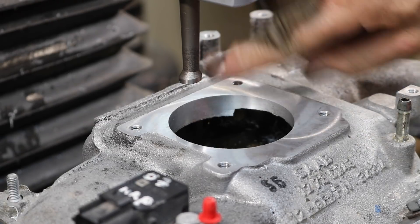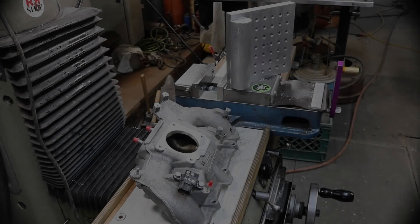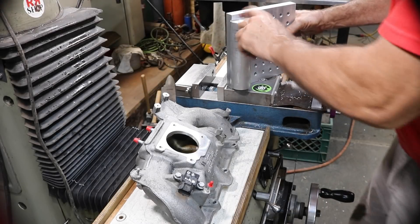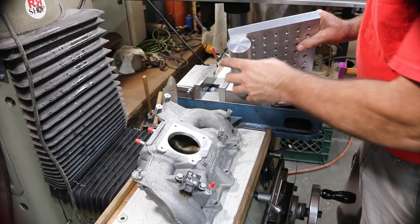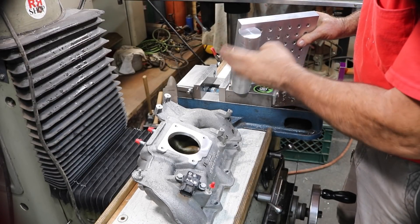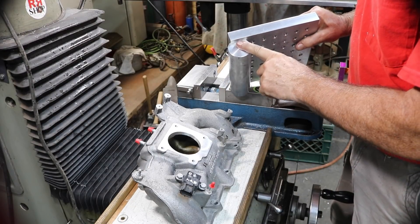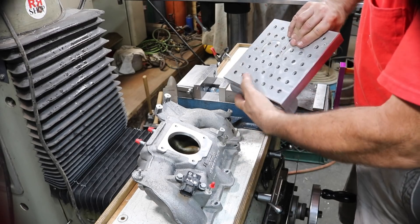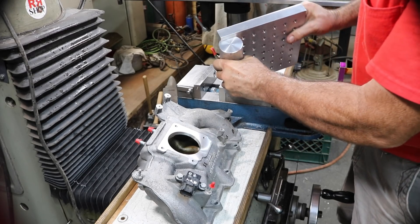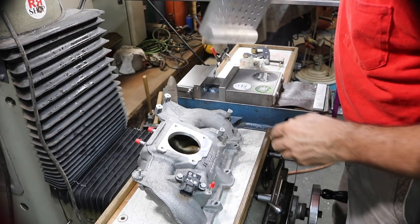We're good — we'll just deburr that, we'll call that good. So there's the round I added to the bottom of the fixture plate so I can adjust it. Lots of people have done this, it's not anything real exciting or new, but that worked out real well. I just used existing holes, dropped some socket heads in there. Come out good — worked perfect.